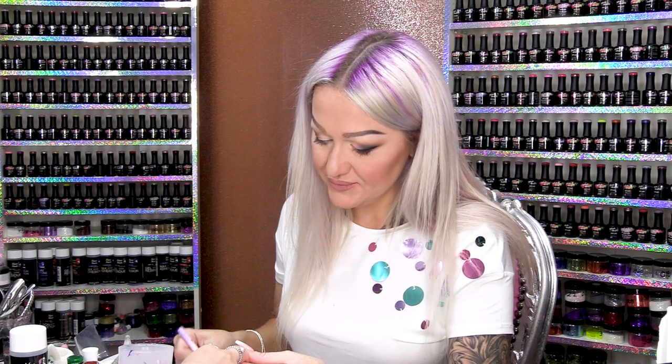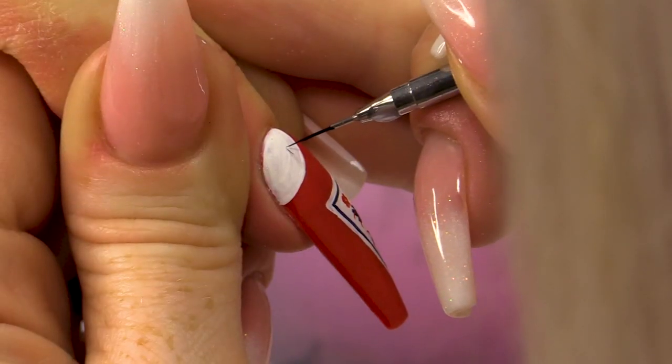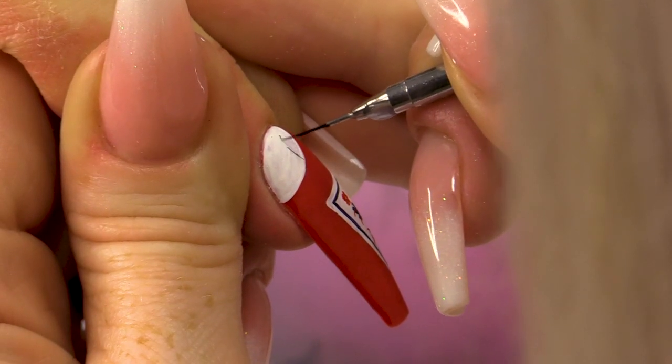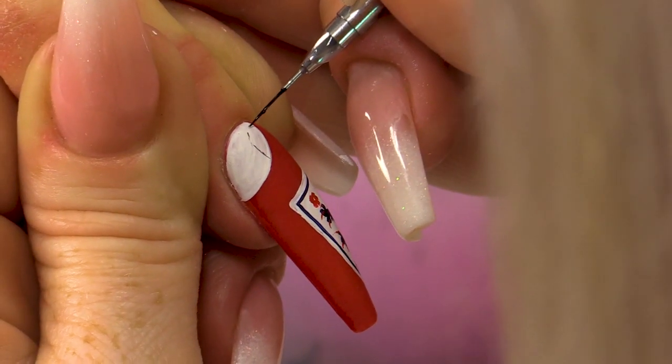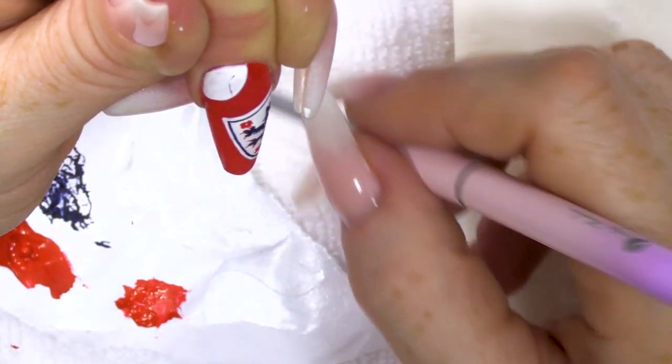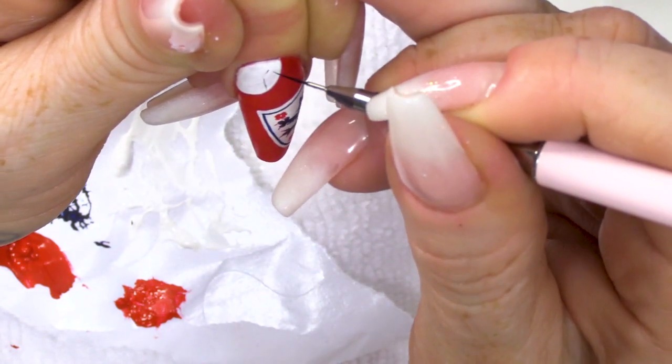So we've done the lion. Now we're gonna do the football. What are these shapes that they have on a football? They're octagon... hexagon. I'm not sure — hexagon rather.